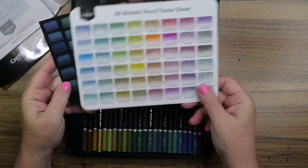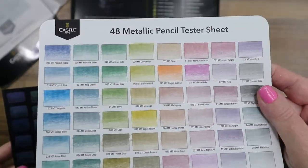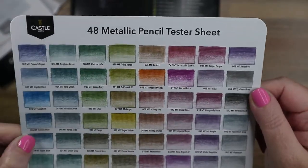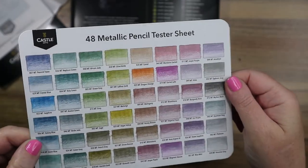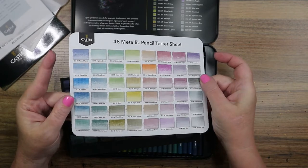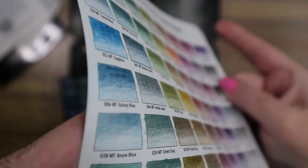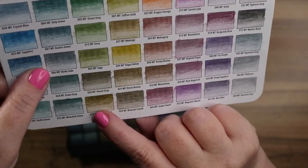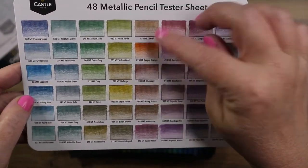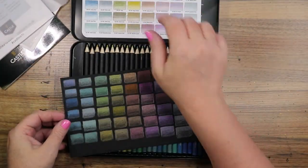I also swatched them on black paper so you can see the difference. On white paper, the metallic pencils are more shiny than metallic — they don't have the kick and bounce and kapow I really wanted. They do have a bit of a metallic sheen to some of them, mostly the gold and silvery colors. This orangey one is kind of metallic-y, sort of. Mostly on the white paper they just have a sheen.